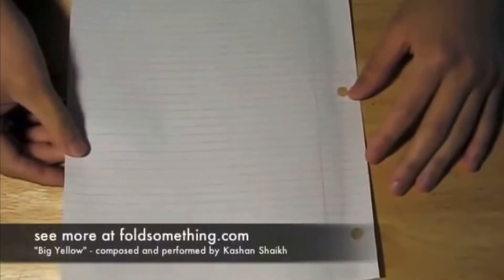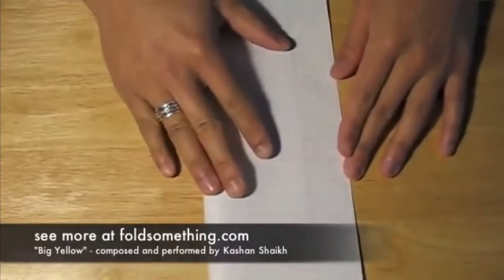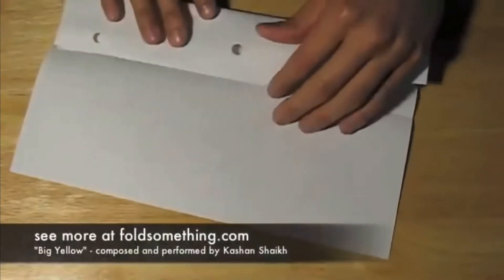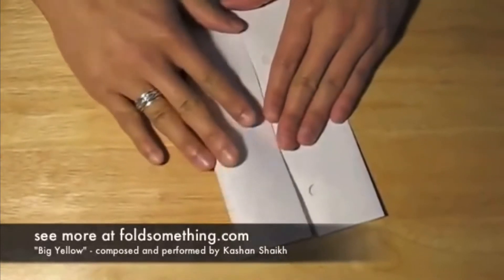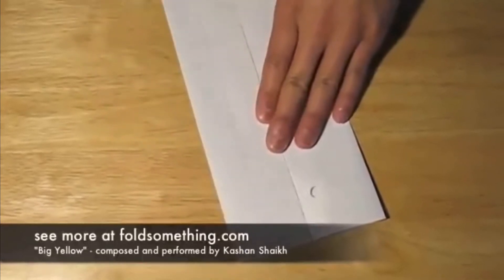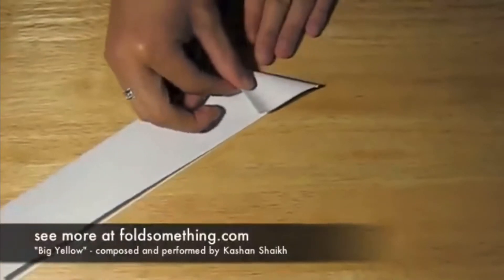Here's a simple but fun fold. We use regular eight and a half by eleven inch notebook paper. Start by folding in half the long way. Next, unfold what we just did and fold each half in towards the center crease. After we fold in these flaps, we're gonna fold in half again along the original crease. Next, choose one end and turn the corner up to make a triangle.